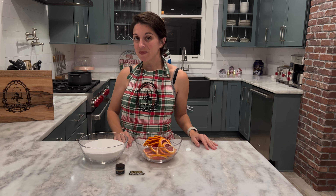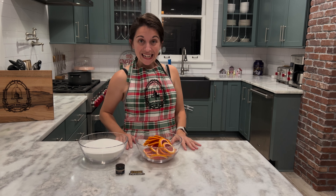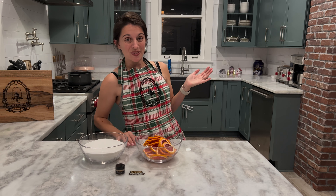Hi everybody, welcome back to our second part of making our blood orange and champagne creme brulee. Today we are going to be making our candied blood oranges to top our beautiful creme brulees. I hope yours baked well last night. I did take a peek at mine this morning and they look perfect — there's no more jiggle or wiggle. I think it's going to be great.